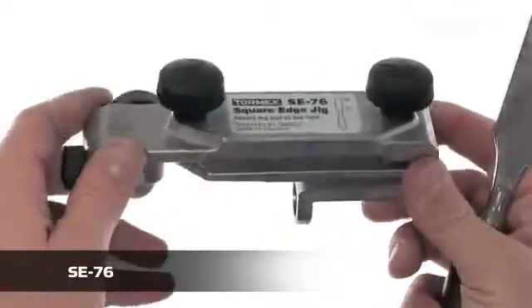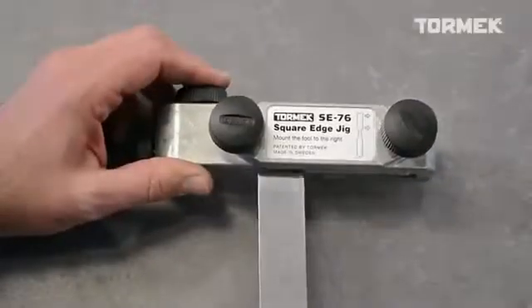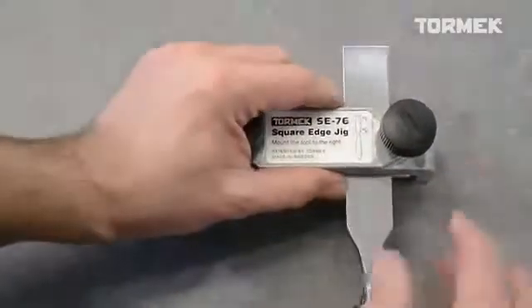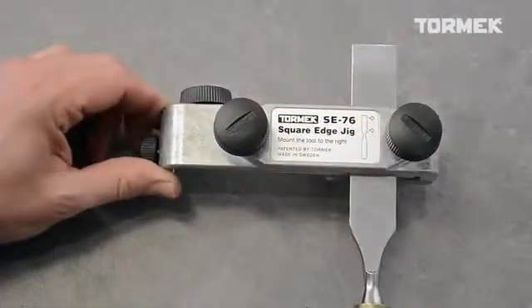The patented design makes it easy to mount the tool correctly in the jig. First, adjust for the thickness, then slide the tool onto the straight shoulder of the jig and tighten.